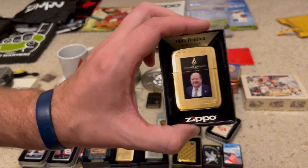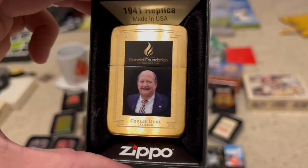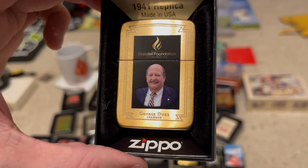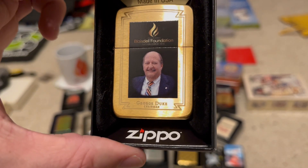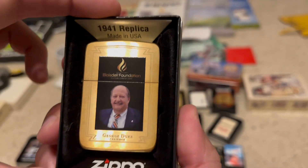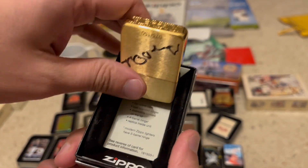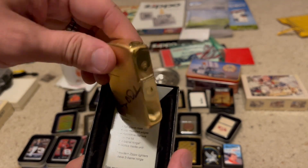Another special Zippo to me is a J-Ro Lights Zippo that I took from my stash and had George Duke and Grant Duke sign. The next Zippo is the Blaisdell Foundation Zippo this year. I have a video coming out with Ron Orris, who is the director of the Blaisdell Foundation, and he gave me this Zippo. It has George Duke's signature — I had him sign that as well as the back of the Zippo, and it's number 75 out of 150.